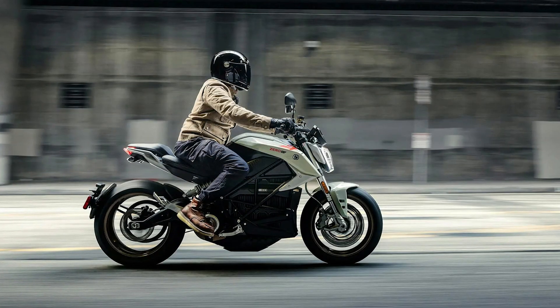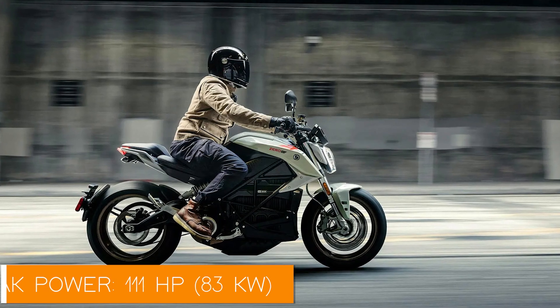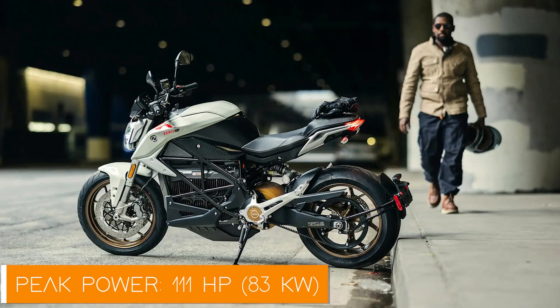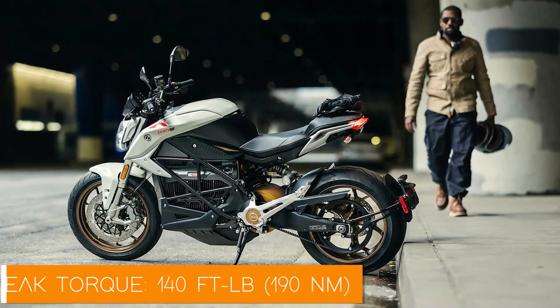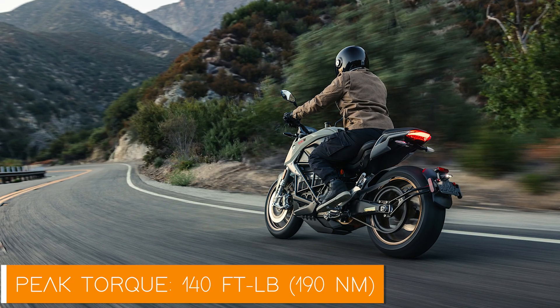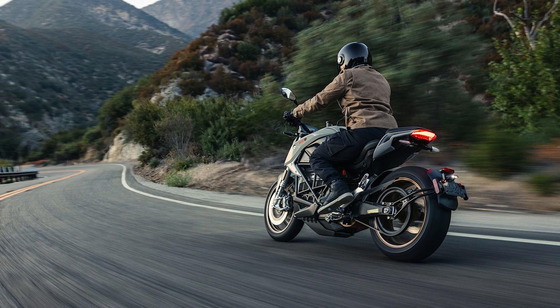The Zero SR/F is the bike that redefines what electric motorcycles can do. With a powerful 111 horsepower — that's 83 kilowatts — and a mind-boggling 140 foot-pounds of torque, this bike delivers instant power at the twist of your wrist. Imagine that: no waiting for revs, no clunky gears to shift, just pure, unadulterated power that pushes you forward without mercy.